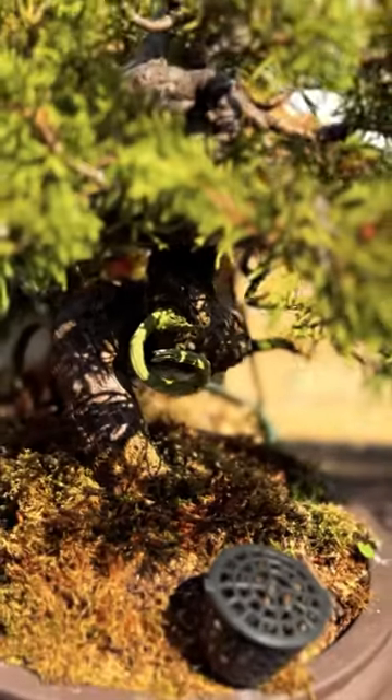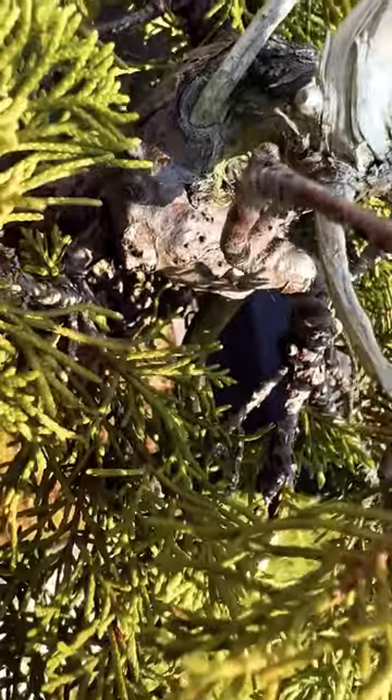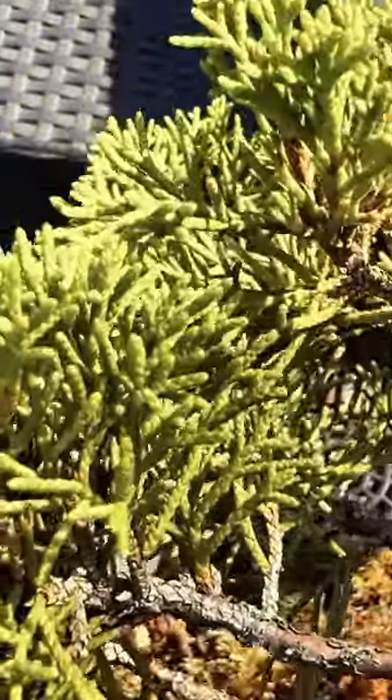Trunk and Branches. Chinese Juniper bonsai trees develop thick and sturdy trunks with rugged bark that peels off in strips, revealing different shades of reddish-brown or grey-brown underneath. The branches grow in irregular patterns creating a natural and aged appearance. Wiring and shaping the branches is possible, but care should be taken to avoid damaging the bark.